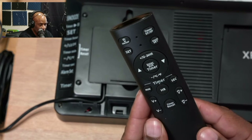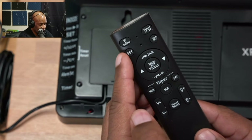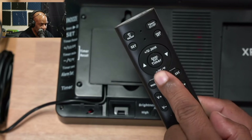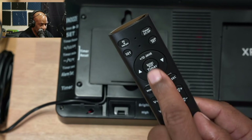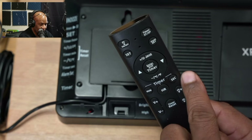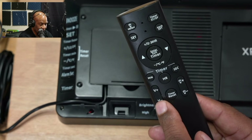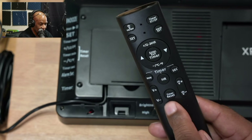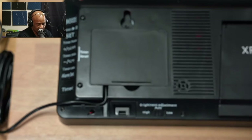Here's the remote, which gives us all those same controls in a handheld device. We have a set button, time, alarm set, 24-hour period toggle, timer, minutes, hours, volume controls for the alarm, brightness controls for the screen, and a timer reset.